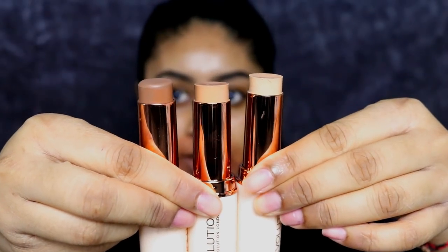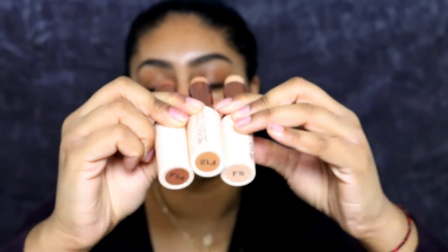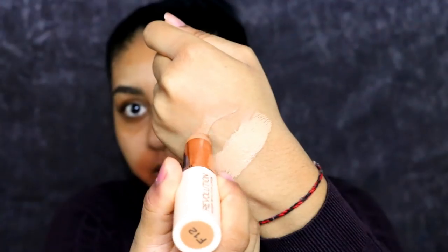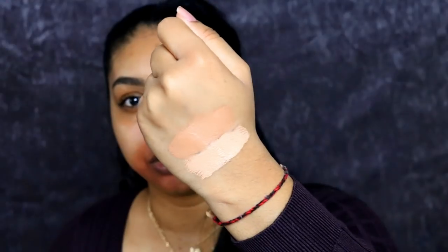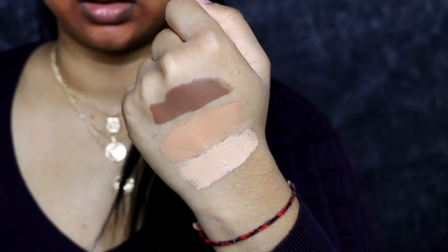It worked super well for my skin. I don't have my exact skin tone so I'm going to color correct a little bit with my LA Girl. These are the colors I have — F5, F12, and F14 — with the shade names on the bottom. I'm just going to swatch them quickly on the back of my hand. This is F5, this is F12, and this is F14. Here's hopefully a better image of them.